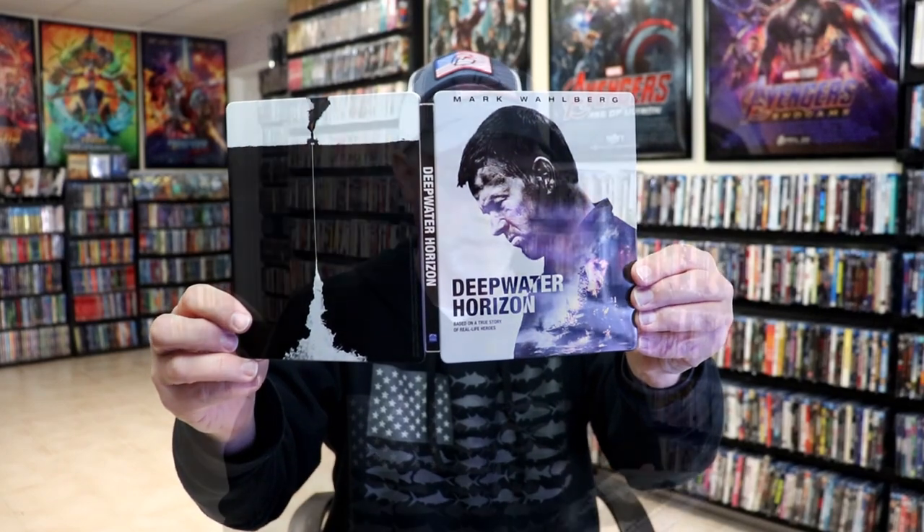So overall, I think it's a really nice looking steelbook. It's been a long time since I've seen this movie — I wanted to take time to check it out, and I never did do an unwrapping of this back when I purchased it many years ago. Please leave me a comment below and let me know what you think about this particular steelbook release and also what you think about the film Deepwater Horizon.